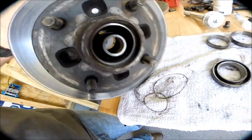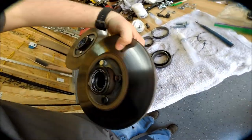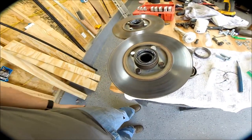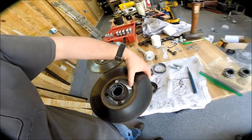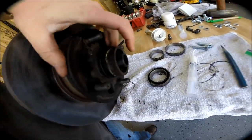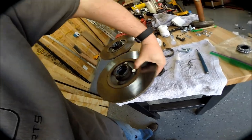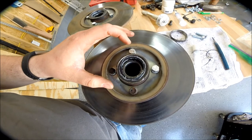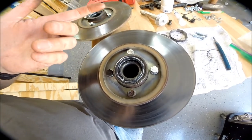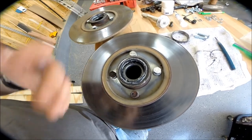You can see the new bearing race installed right there. Then I was looking at doing the DRP bearing spacers — you can actually see it installed right now. One of the mistakes I made was you actually need to not install the inner bearing and seal in order to do the DRP bearing spacer. So I did that on the first one and had to pop the seal back out — luckily didn't damage it.